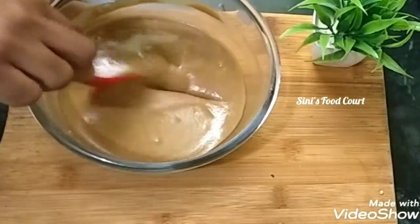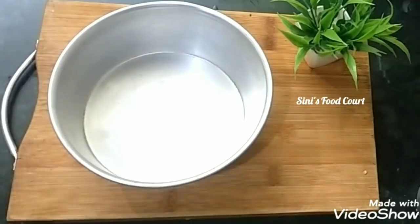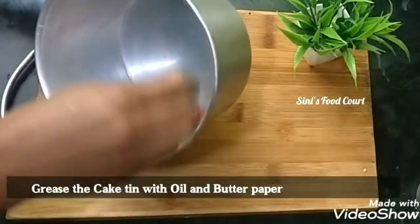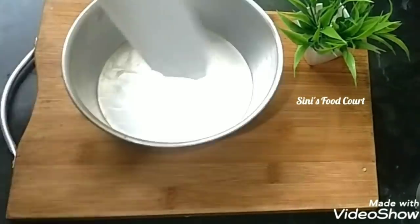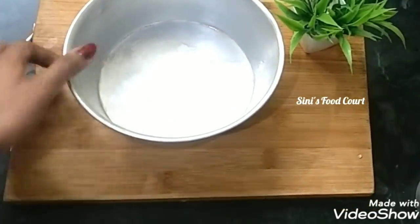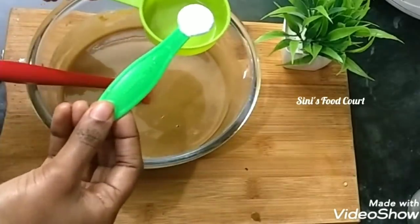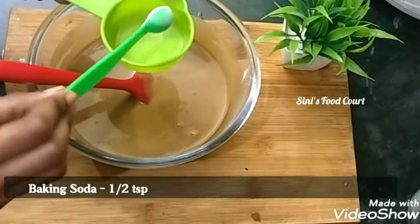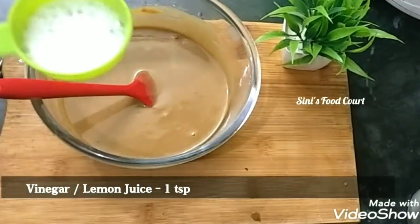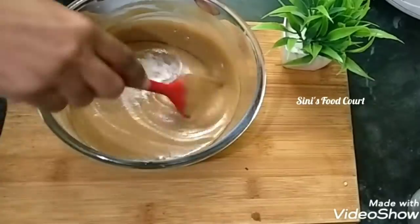Now we are ready for the cake tin. I am going to put it in the powder, then add a little oil. Then add butter paper. Now we are going to put baking powder in the batter, then baking soda. Add 1 teaspoon of baking soda and 1 teaspoon of vinegar. Mix it into the batter.